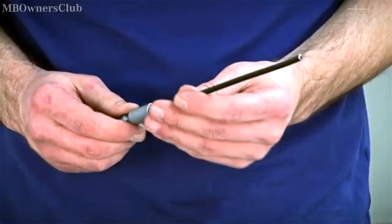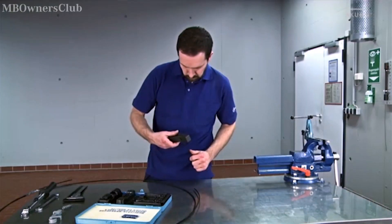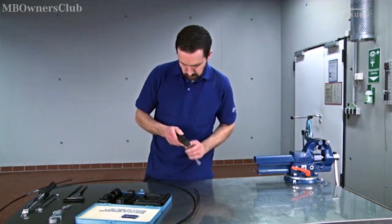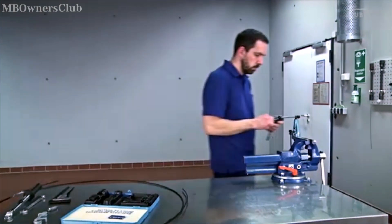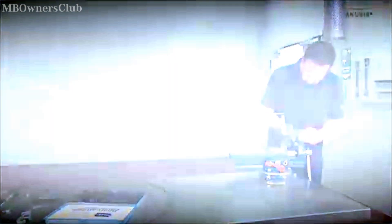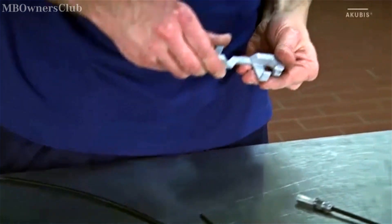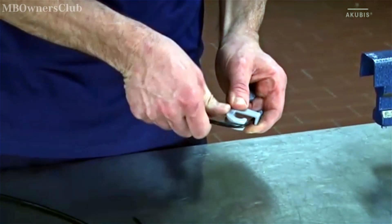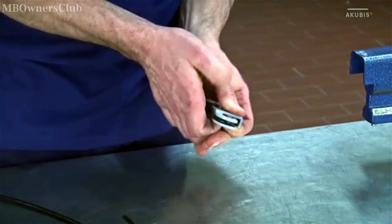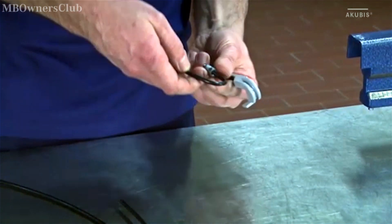You must now also flange the other side. Important: put the union nut on first. The flanging process, however, is the same. In order for the brake cable to fit into the old course, you need to bend the cable. To do this, use the bending tool. The bending radius may not be below a value of 13 mm. The repair is now complete.